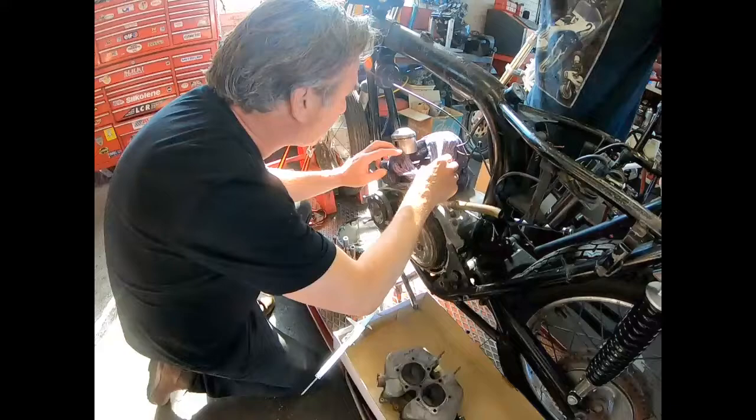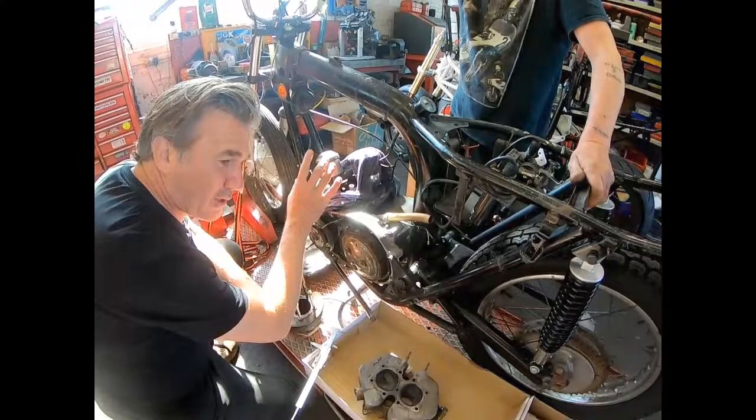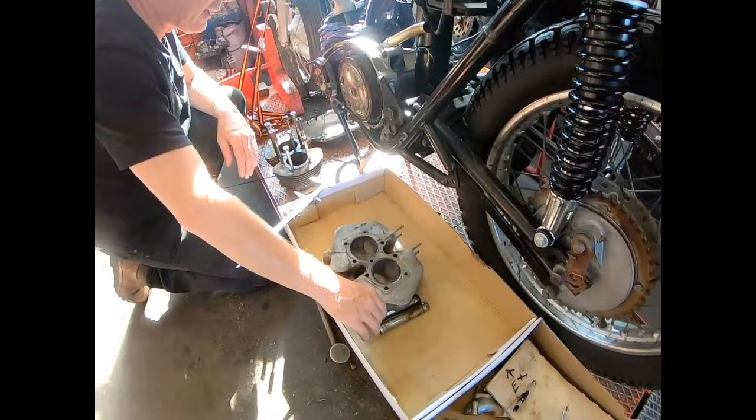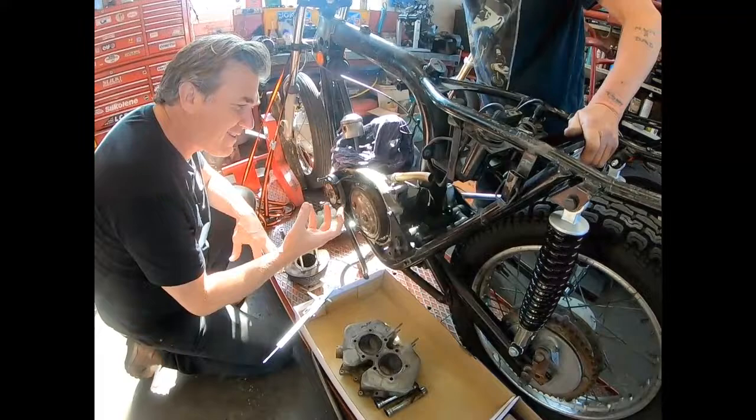The pistons are in really good nick. There's no burn marks, no burn past the rings. We had good compression on the left-hand side, but on the right-hand side there was no compression at all. We put some petrol in both of the heads and one immediately started leaking out of the inlets and outlets. So they just need reseating — I'll probably reseat both.